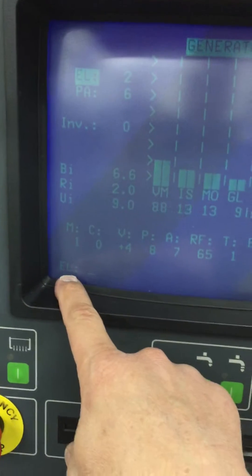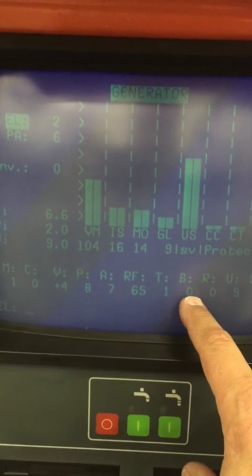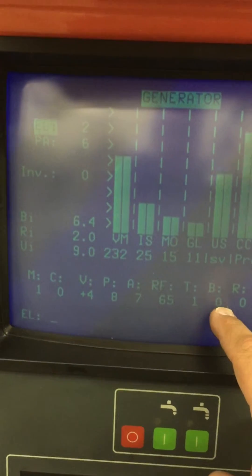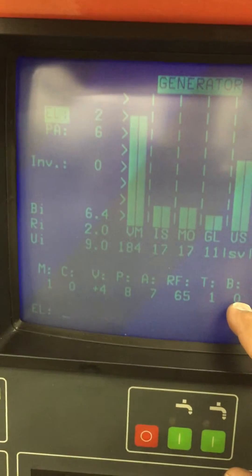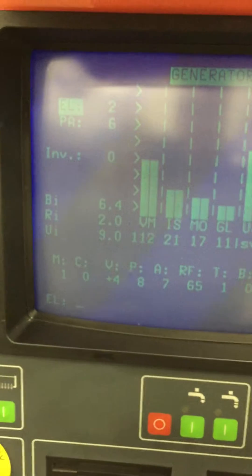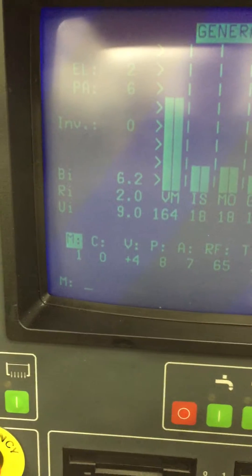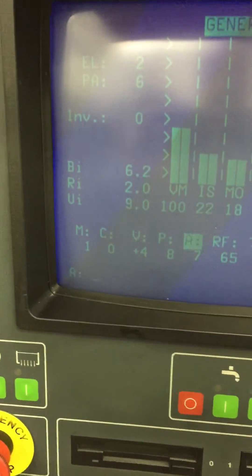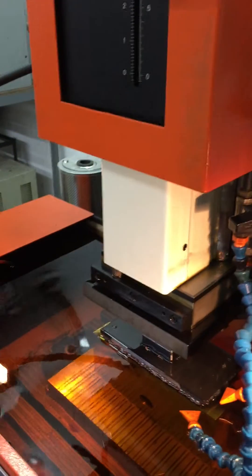We like to move the cursor position from the electrode over to the B setting, so that if you need to cut the power back while burning you can manually do that. When it's at zero it will automatically adjust. Hit the cursor key, move it down all the way to B, and then you're ready to adjust it when needed. Then we can turn on some flushing.